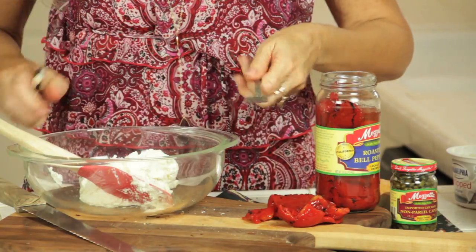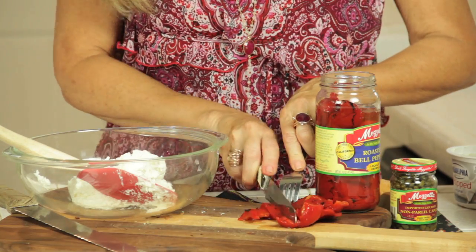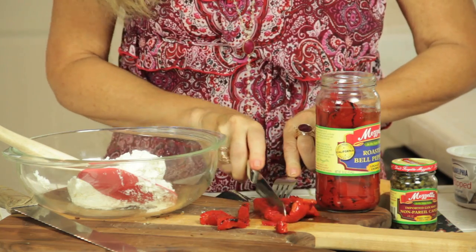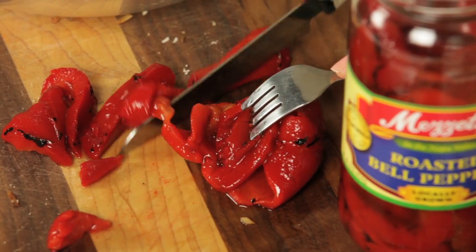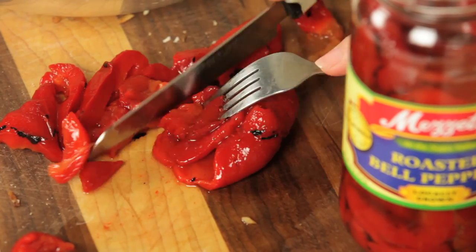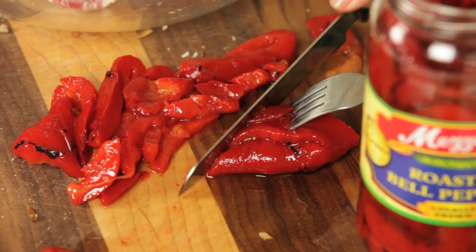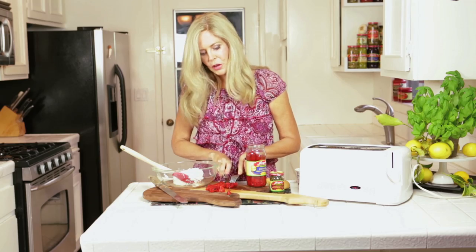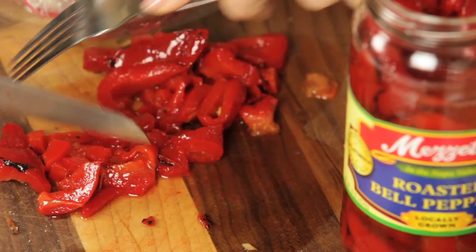I'm using Mazetta roasted peppers, and I love them. I've had Mazetta in the household at all times since I was a kid, because it was the way to go when you wanted something fast and quick with a lot of flavor, and for this dish it's just perfect. So I'm cutting it up in little pieces. The roasted red peppers are really soft — they've already deskinned them for you, so there's no little piece of skin that's going to get in your tooth. Give that a quick chop on your cutting board.